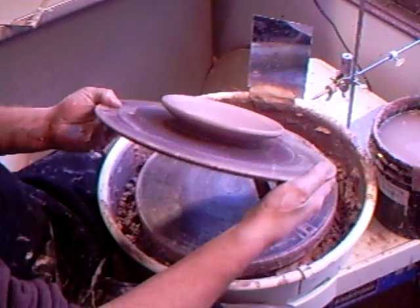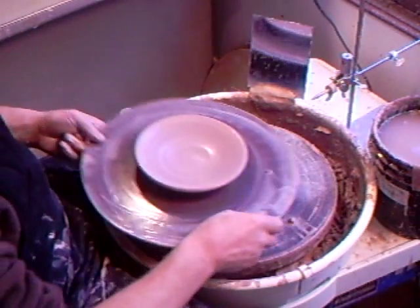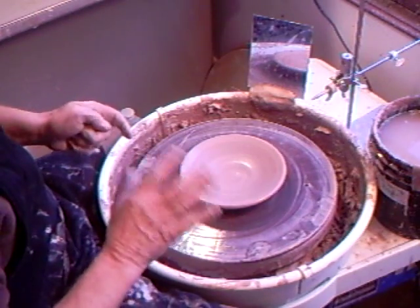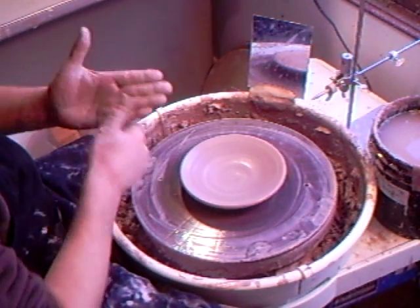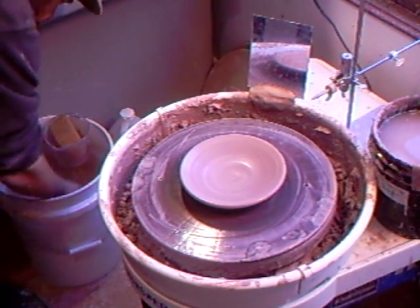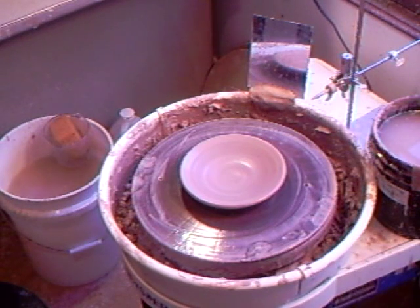There is the lid, which we will fit up to the casserole. Quite often with lids there's a little bit of fitting up to do. It's rare that you throw a body and then throw a lid and it just fits absolutely perfectly. Usually there's a little bit of - as my dear dad would say - jiggery pokery needed to get it to fit. That's no big deal.